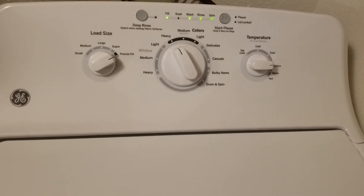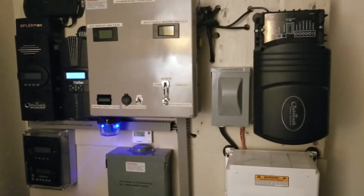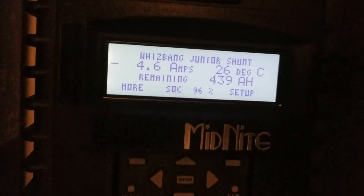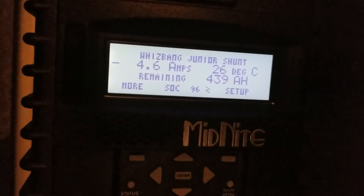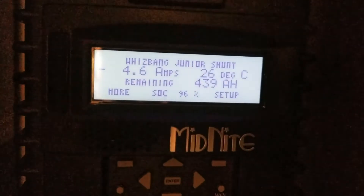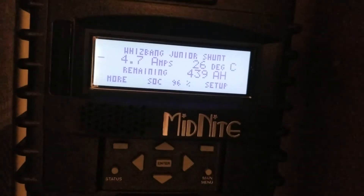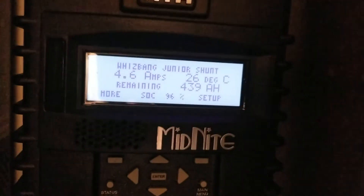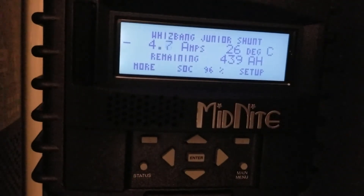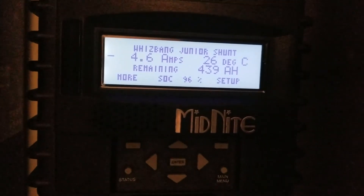Let's start up the machine and go look at the charge controller to see what we're bringing in. Let's check the command center and see how much power we're drawing. Currently we don't have that much going on in the house — the freezer and refrigerator are resting. The only things on are my DC lights, which are not on the inverter, and the water dispenser. Now I'll fire up the washing machine. Remember, we only have a 4.6 amp load draw — let me go take a look.